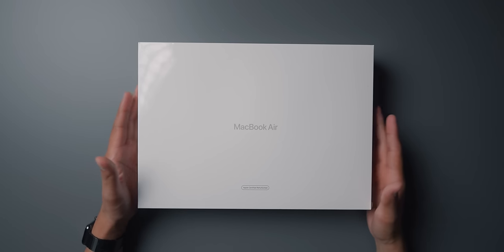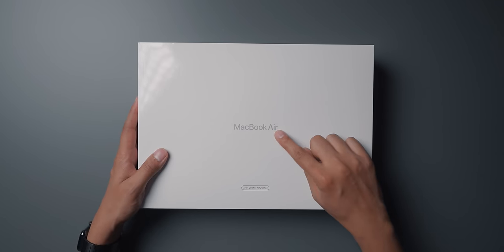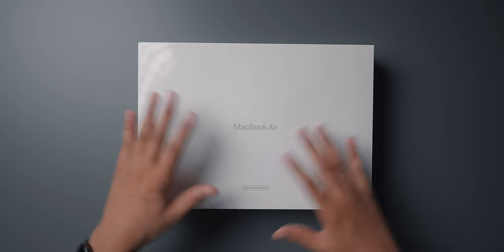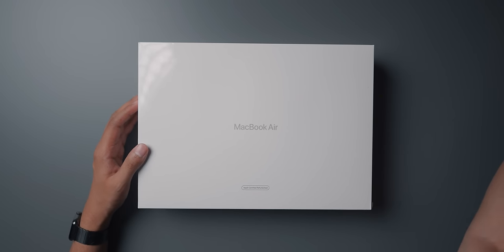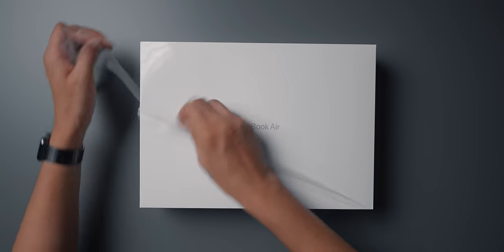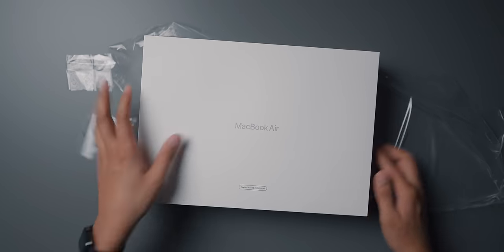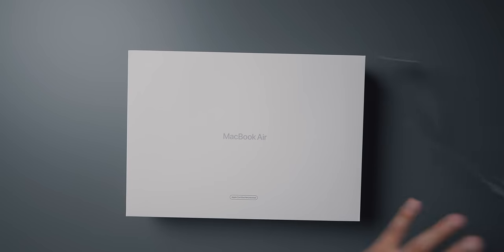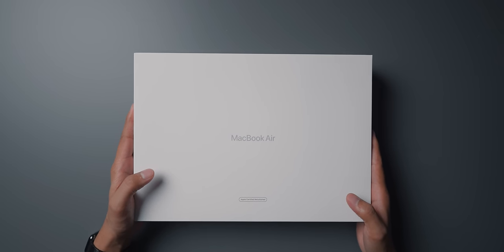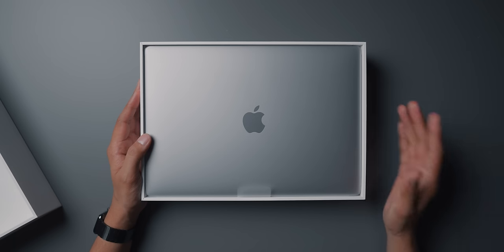When you get a refurbished product from Apple, there is no image on the front — you only have the product name and a little tagline on the bottom that says 'Apple Certified Refurbished.' But the box itself is pretty much exactly the same. If we unpeel it — not gonna lie, it's satisfying — there we are, the wrapping's off.